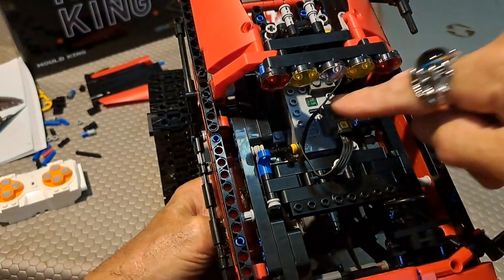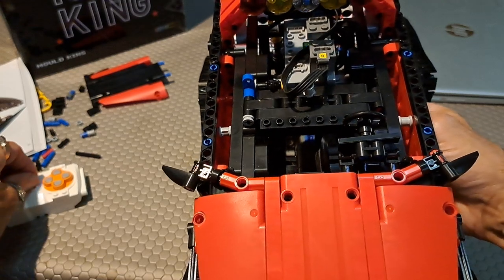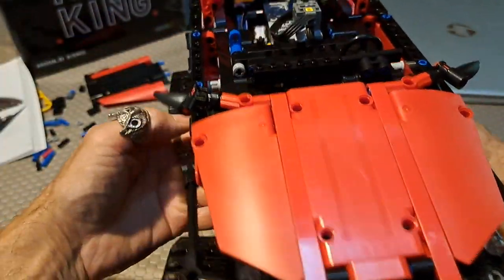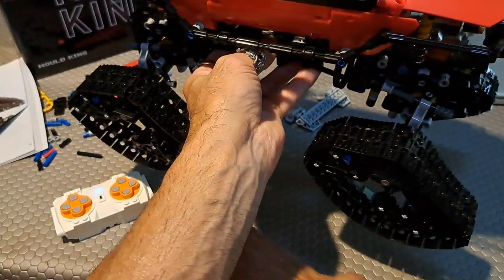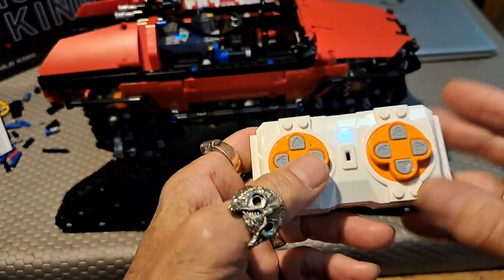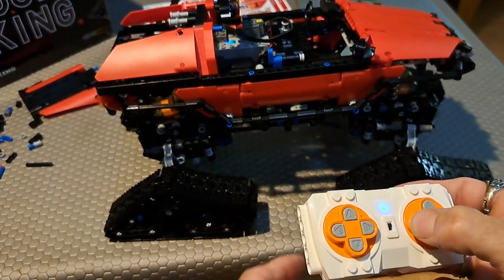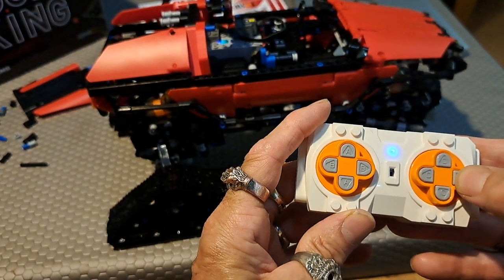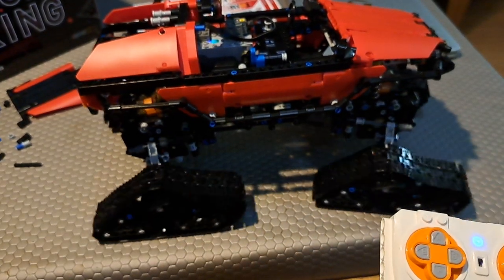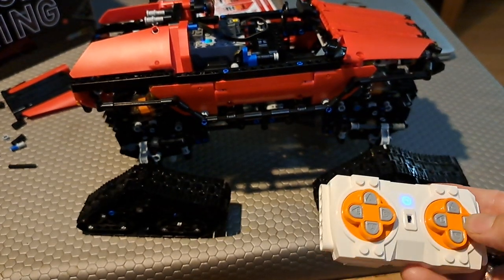To turn it on, you push a button here. This is 2.4 gigahertz, so no need for a long antenna. Then you just turn your remote on and they sync up. Let me show you it move a little bit, and then we can take a look at how all that happens. And to steer it — this is the steering. You steer it like that. I push this button D and that pulls the motor one way, and you can see that they turn in such a way that it cuts a sharper turn, steering into each other.